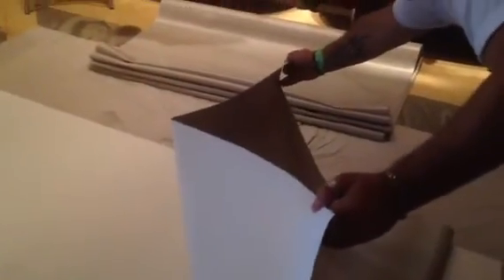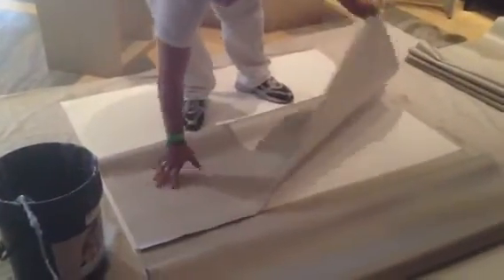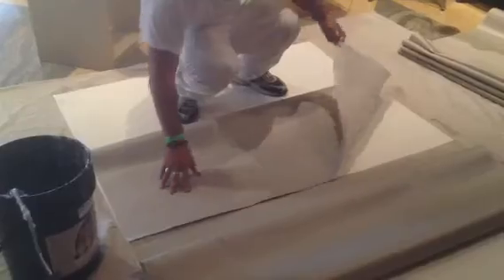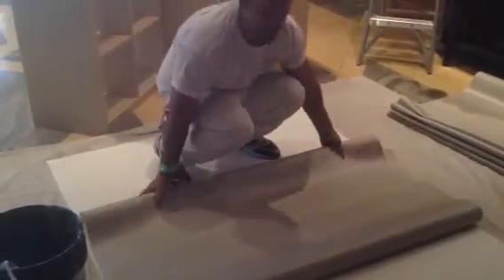One side first. When you put one side, the other one goes by itself. And then the other one. This is the third sheet.